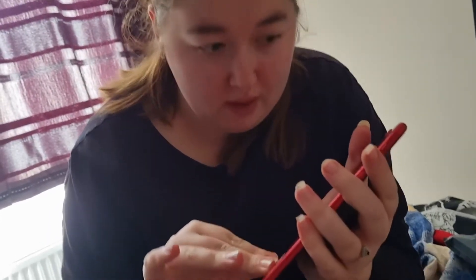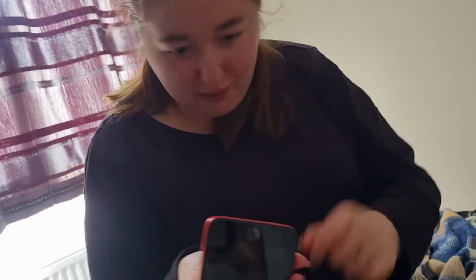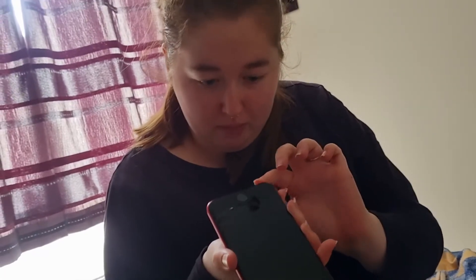We'll take the yellow sticker off because we need to put the screen protector on. Sorry guys, I've got sauce on my fingers — I'd just had my lunch, fish finger sandwiches. Charles wanted to film straight away. There's a bit of chipping at the bottom of the speaker, but it's refurbished so what do you expect? Let's turn it on — and yeah, it turns on. The camera is a little scratched, but we can obviously clean that.